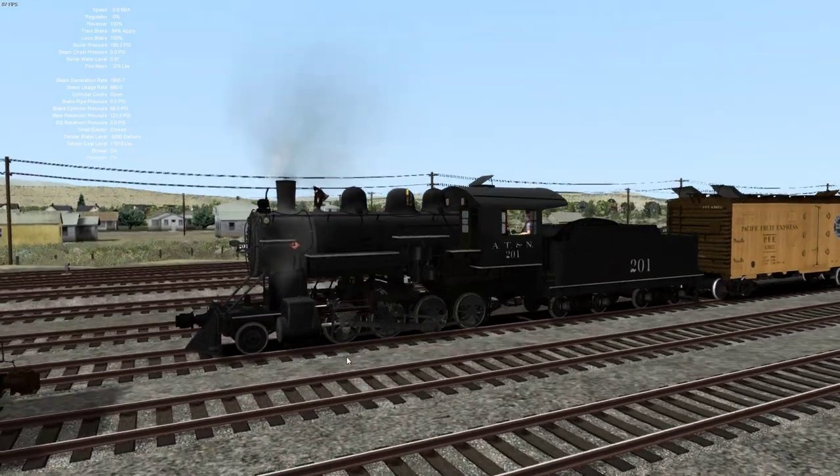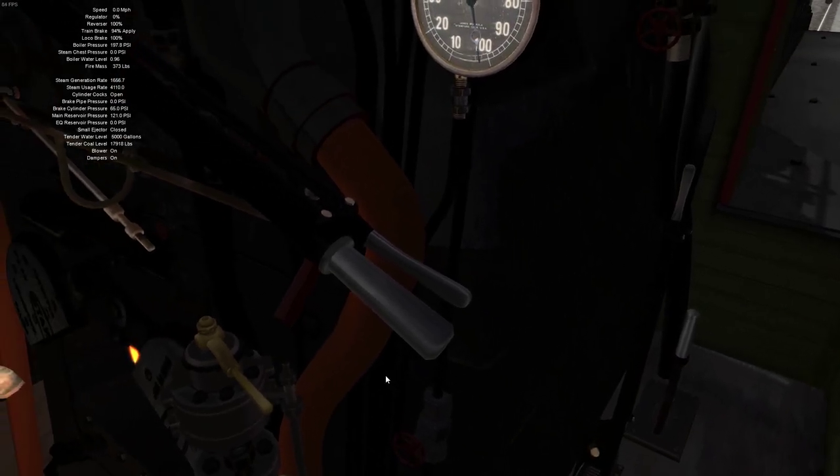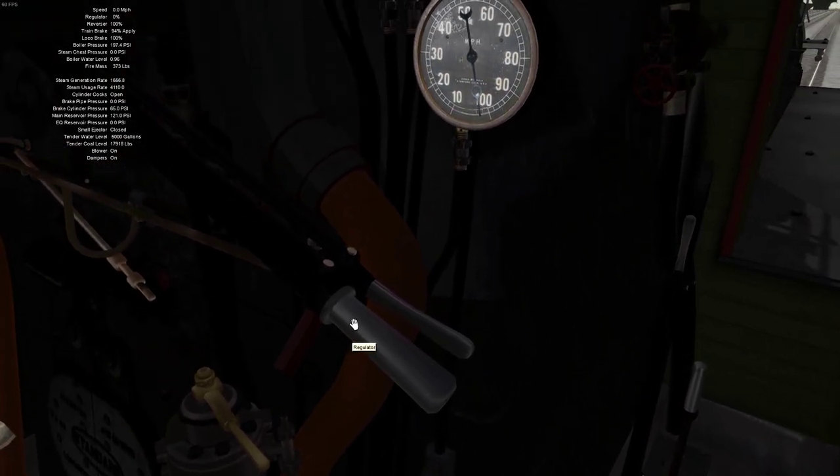The bell is not half bad — I actually don't hate the bell. But fair warning: if you turn the bell on with your mouse inside the cab, you cannot use the B button, or it turns on a completely separate bell, which is really odd.